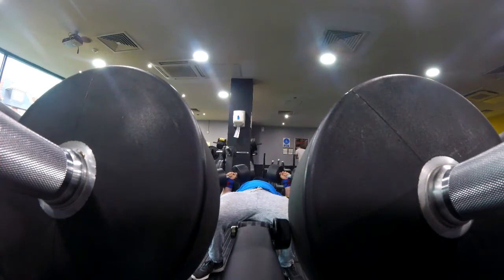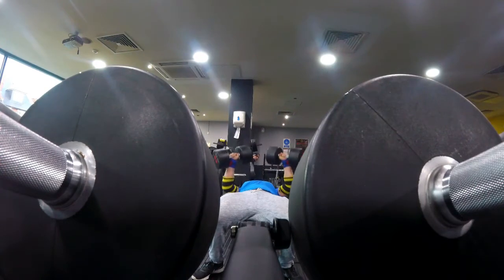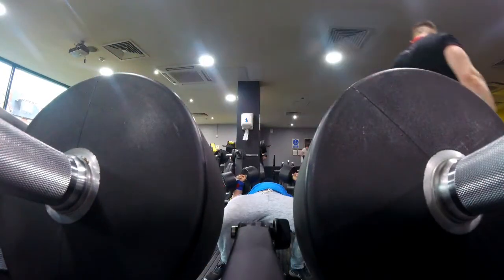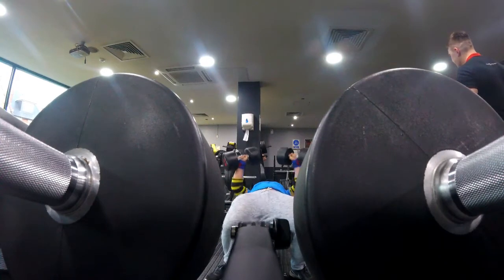Pausing also allows you to really focus on keeping your scapula retracted and working on the endurance of those muscles, staying contracted for a long period of time. It also teaches you to keep braced for a long period of time as well, which is going to really carry over to when you start to do bench presses with heavy weight.